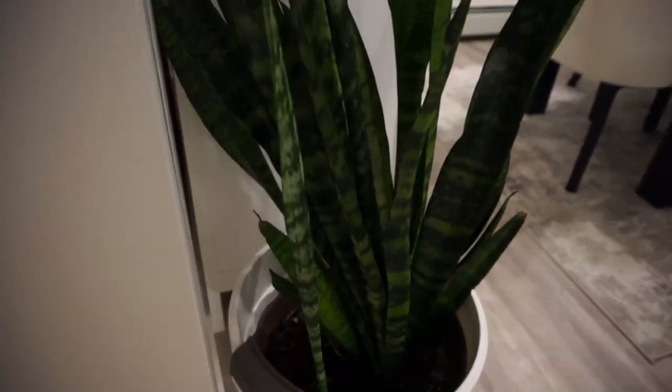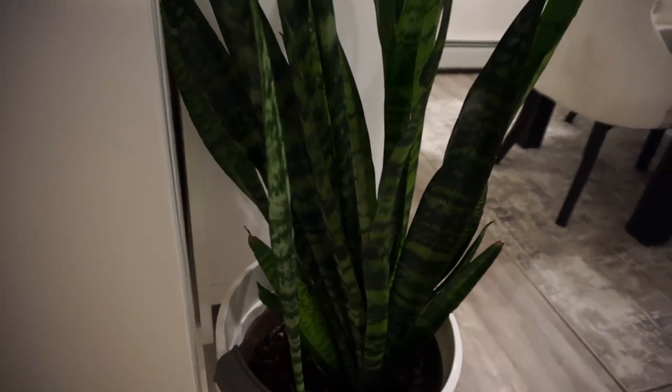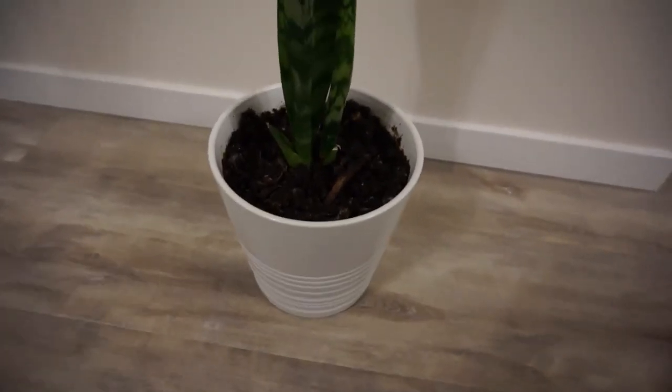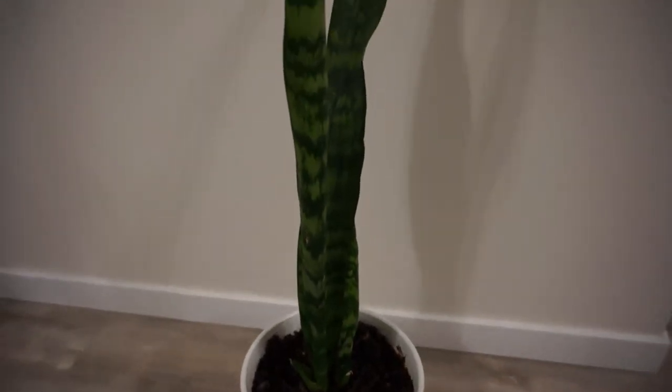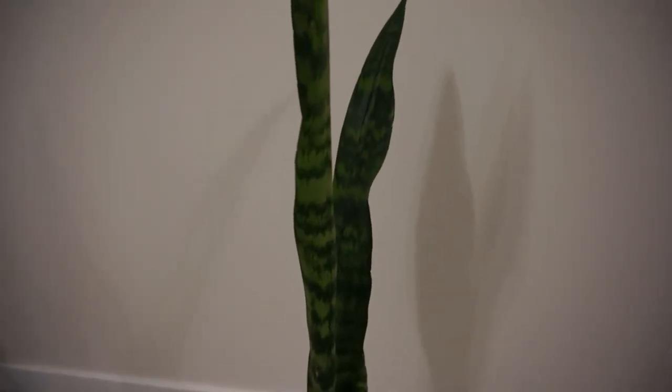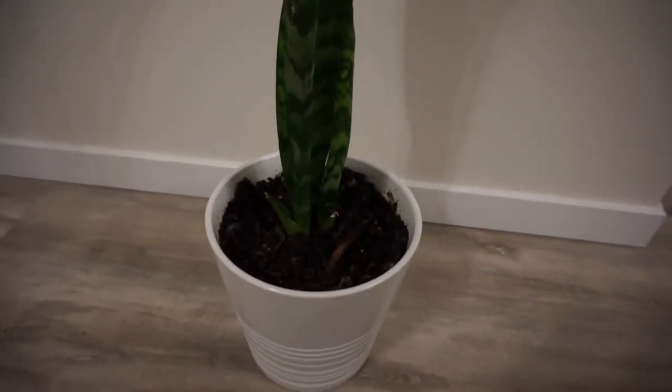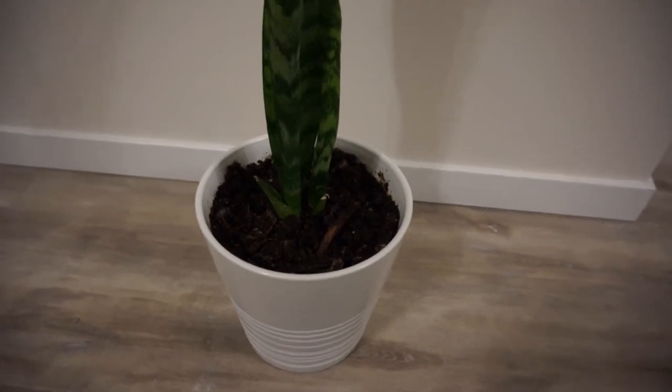I have a small one in my bedroom — I'll show you just a second here. So this is the small version of that plant. I keep this one in the bedroom and it is growing. It grows really fast. I separated this one from the big one and put it in a smaller container.